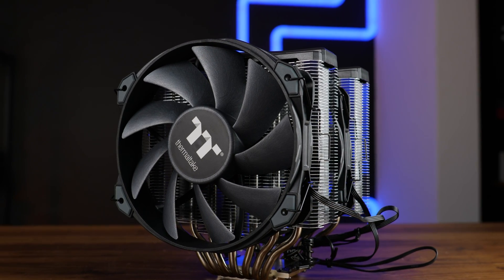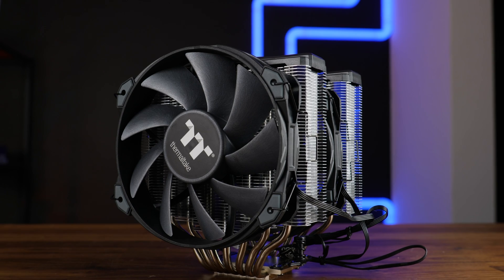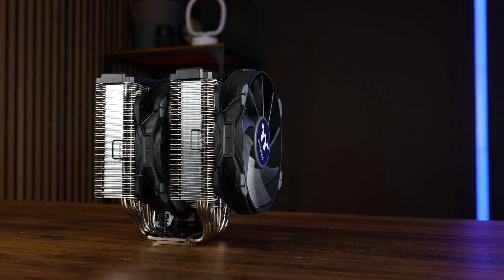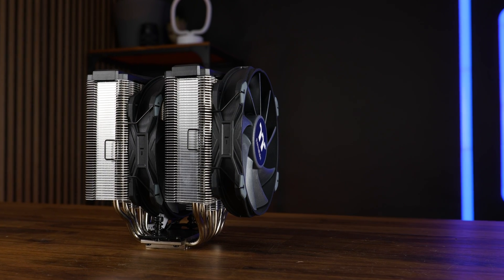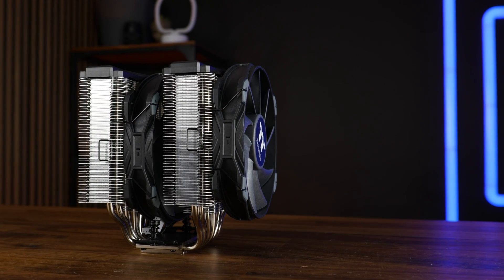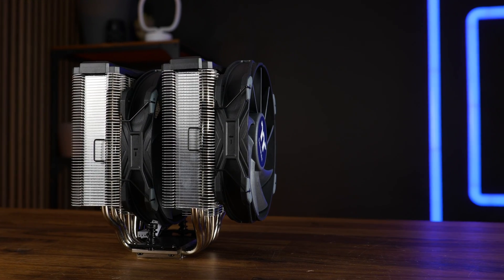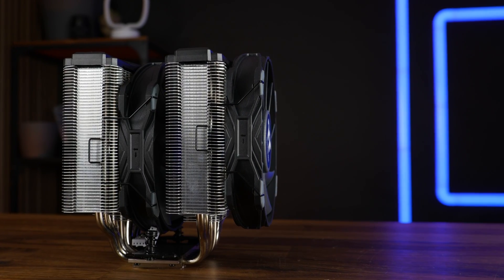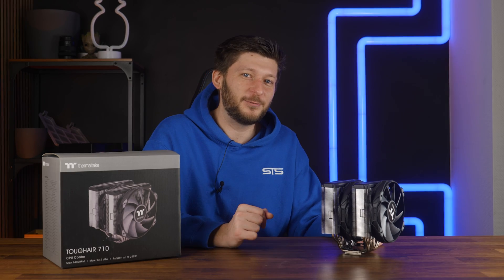Being 166mm high makes this one hell of a chunky boy, and this goes into every direction. Ignoring the height, the cooler is also 148.6mm wide, so no matter the angle you look at it, this is huge — with a huge RAM problem. By default, the RAM clearance is 25mm. Good luck finding 25mm RAM.